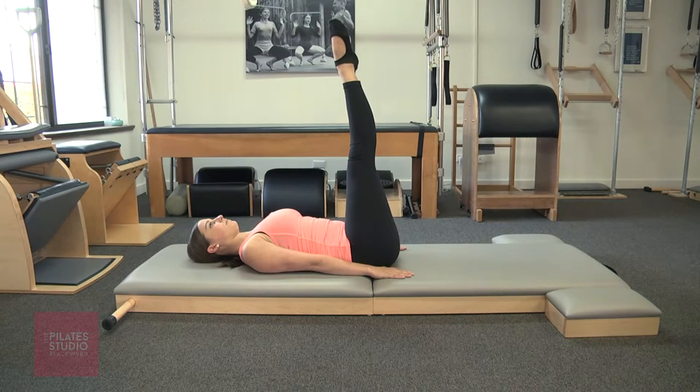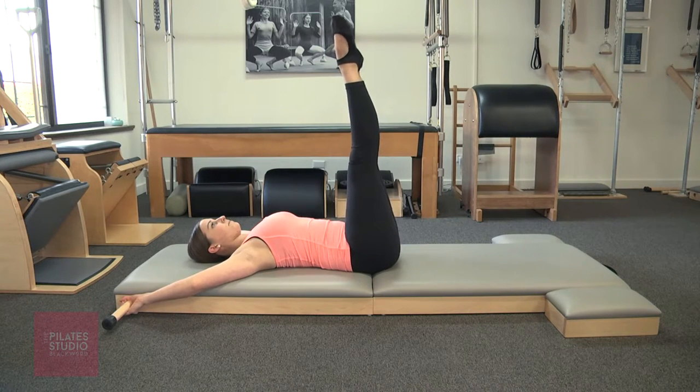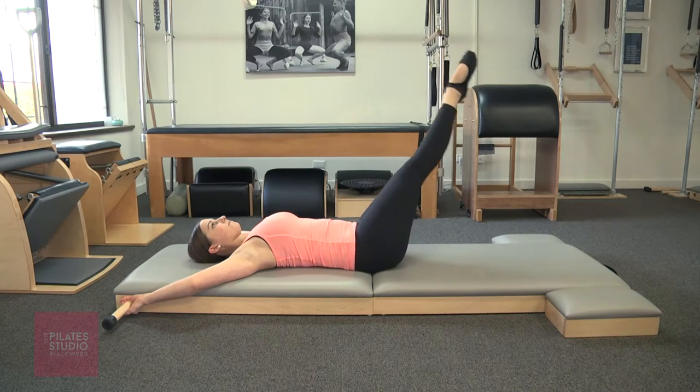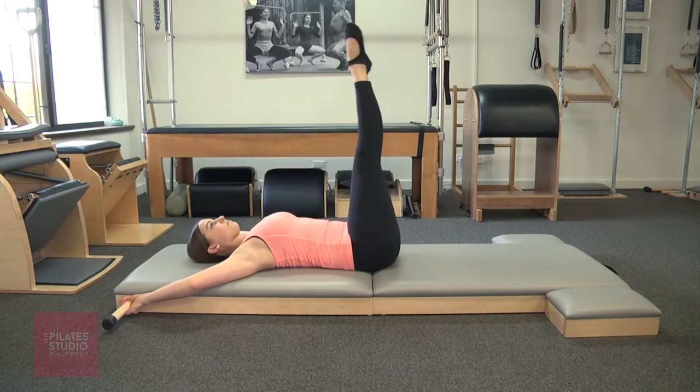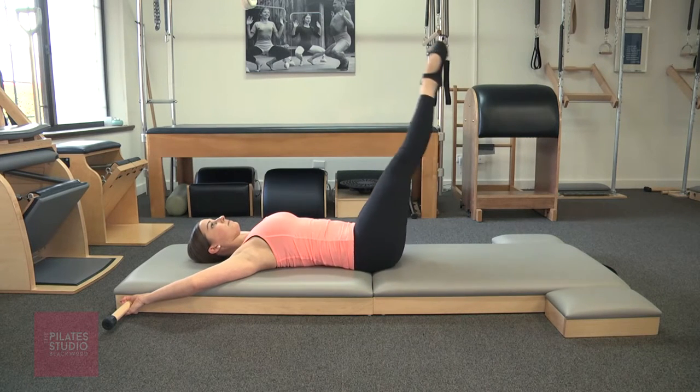Now Georgia, take your hands back to the poles. If you have a traditional mat, this is great to get that feeling of anchoring down through the torso. The legs go around and up and it also means you can take those legs a little bit lower, but make sure you're maintaining that scoop of the abdominals.